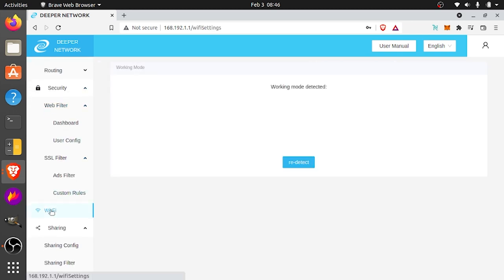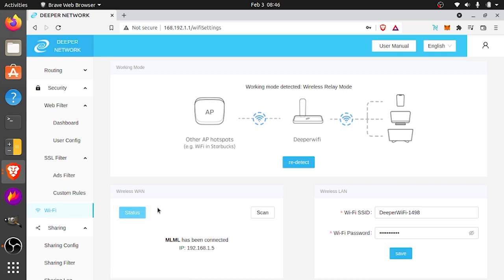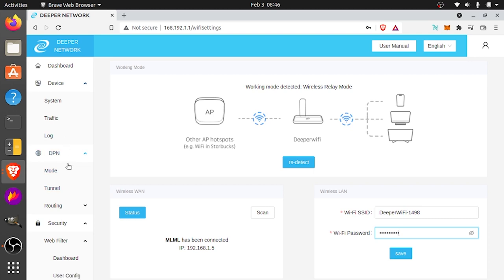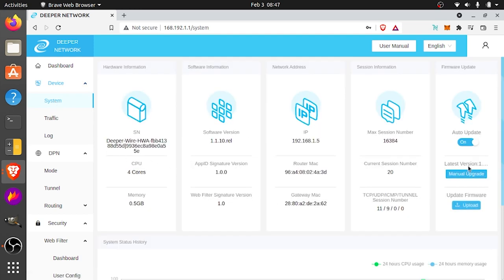It's a good habit to change that default password as soon as you log in. If we scroll down to Wi-Fi, this shows us that we're connected under wireless relay mode. On the tabs on the left, you can see we don't have the DPR tab because we're not registered to the blockchain yet. If you go to system, this is where you can upgrade your firmware — right now it's on auto update, but you can turn that off and click manual upgrade. This is also where you're going to find the device serial number — copy that for when you register the device.